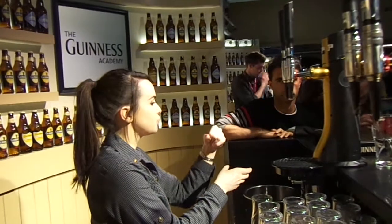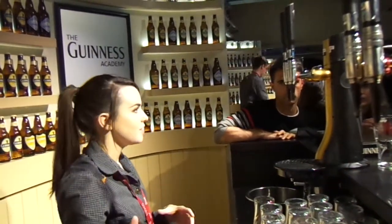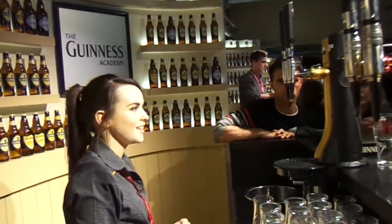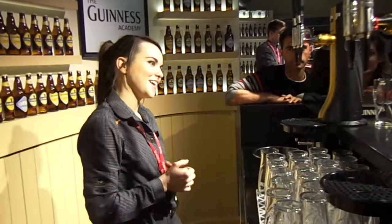So after you all do the first four and leave them here, come to the end of the bar — we have an iPad there and you're going to type in your name for me, because we will have some lovely certificates for you at the end of this.